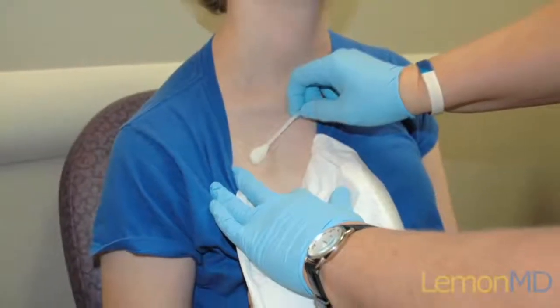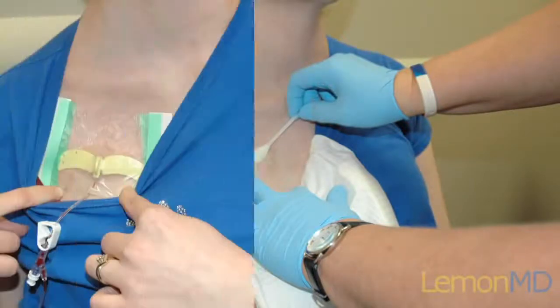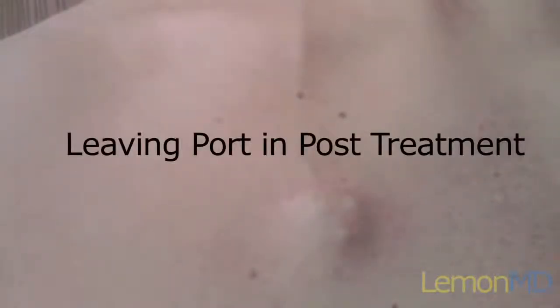Once a patient's cancer treatment is completed and they no longer require chemotherapy, the portacath can be removed as a simple outpatient procedure. Sometimes your doctor may ask you to keep the portacath in for a little bit longer in case of additional blood draws or possible additional treatments.